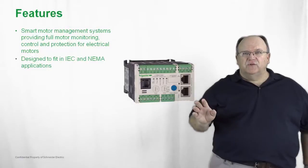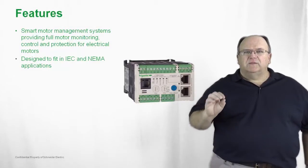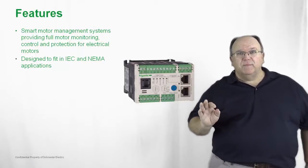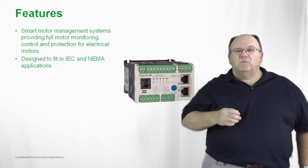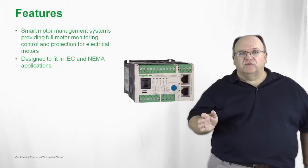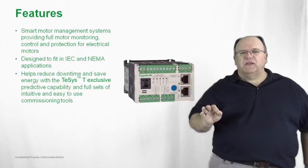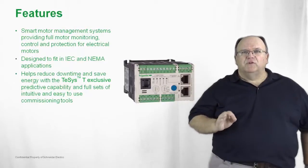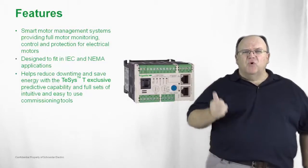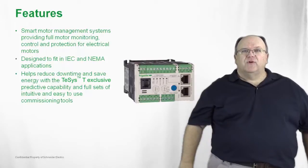The product is very simple to use with some very intuitive software. It can be mounted directly to an IEC-style contactor, but also to a NEMA contactor. And we can readily supply the product in our Model 6 family of motor control centers. The T-SYS-T really helps critical applications and processes reduce any downtime — in other words, it gives you more uptime and more productivity than you would get from a typical thermal overload relay.